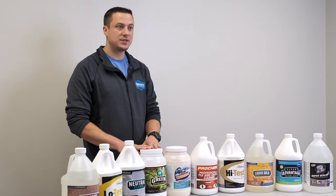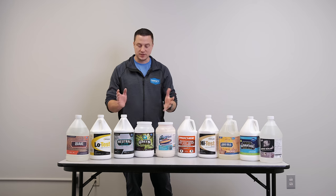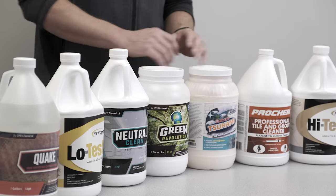Coming over one more here, this is our Green Revolution. It's kind of a universal pre-spray. You can use this for carpet, upholstery, tile and grout, stone — you name it, it's going to clean it really, really well. Again, another powder version to that.